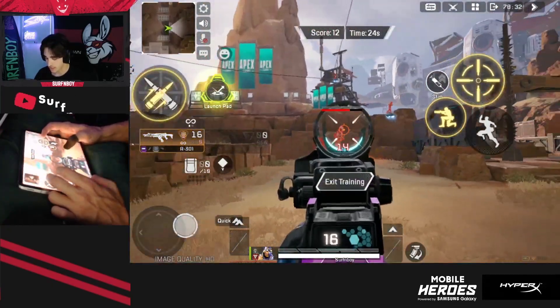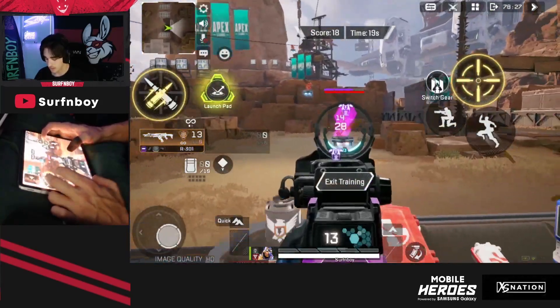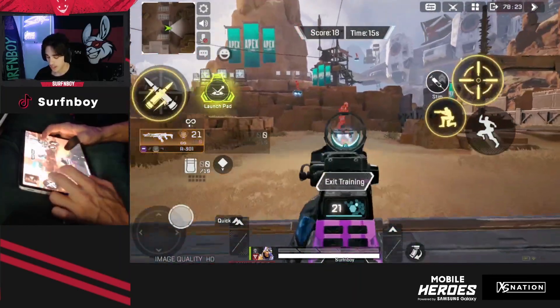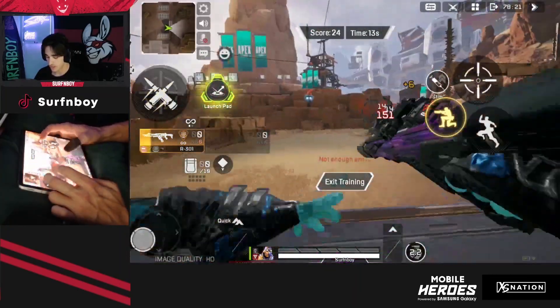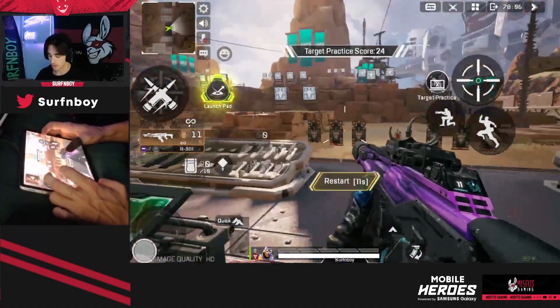You do easy three times, medium three times, hard three times. And then I recommend picking up the sniper and going through easy, medium, and hard one time each — and all that will typically take you about 20 to 30 minutes. You can continue going if you don't feel like you're warmed up just yet, but normally I do three times each.